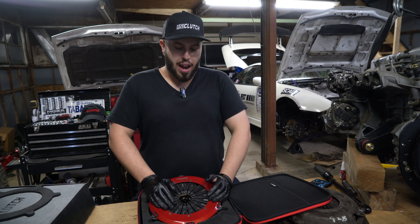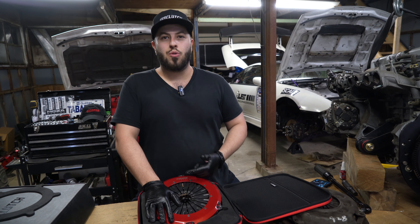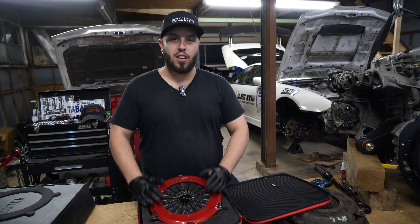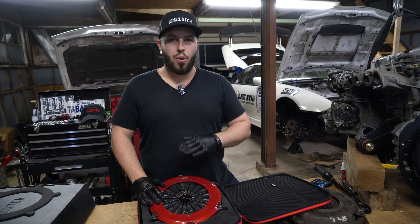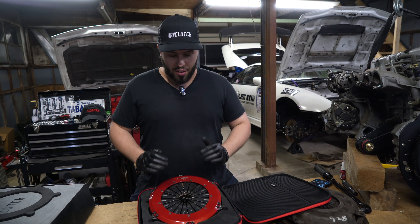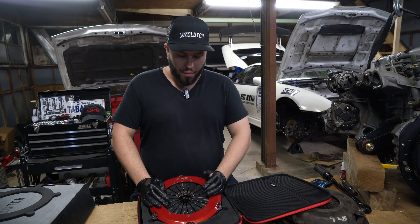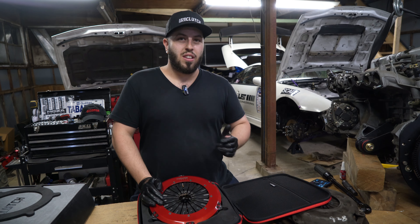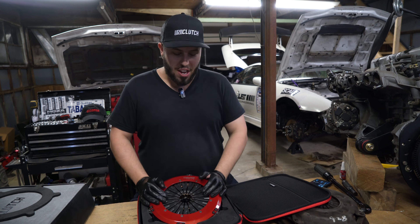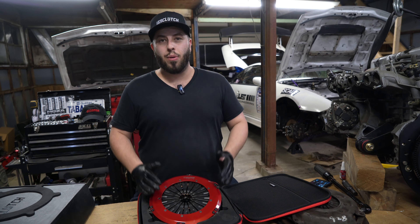Despite that high power capability, this clutch is apparently super comfortable to drive — it doesn't feel like a race clutch at all. Uni Clutch is a subdivision of Clutch Industries, a well-known clutch company in Australia making clutches for over 70 years. I trust the product is really well made because that company is established all around the world, making clutches for many cars. What makes it even more interesting is that Uni Clutch is 100% made in Australia, with strict quality control, and they developed and tested this clutch for over seven years before releasing it.